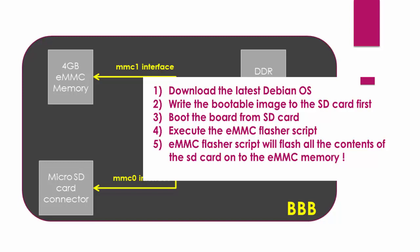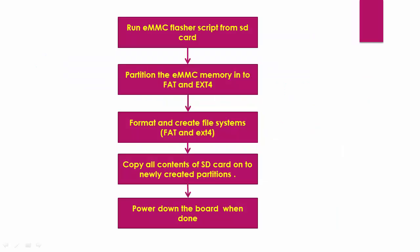Whenever BeagleBoard.org releases new images, you can use this process to re-flash the eMMC memory. The key thing here is to execute the eMMC flasher script given by BeagleBoard.org. What this script basically does is it will first divide the eMMC memory into two partitions called boot and rootfs. Then it will format the partitions to create file systems of the type FAT and ext4. Then it will copy the contents of the SD card into these newly created partitions.